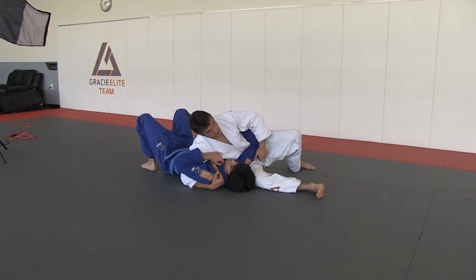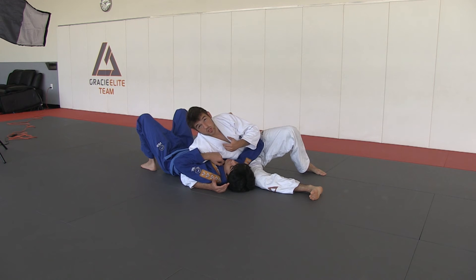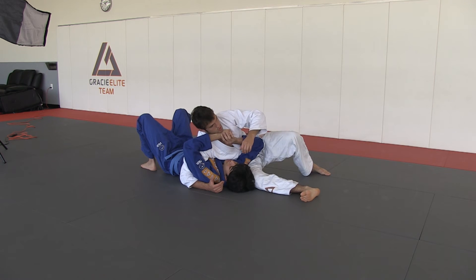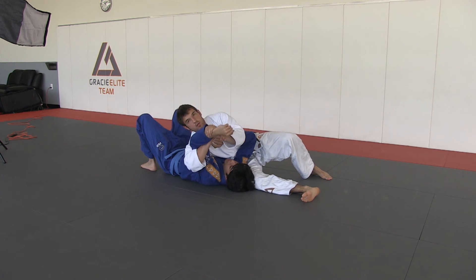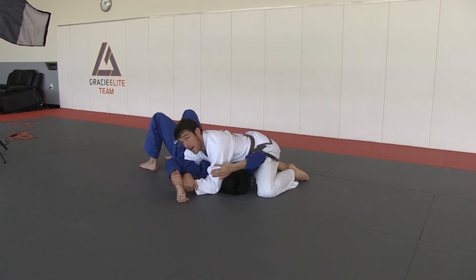Now from here, what I'm going to do — after you do this, it depends what the reaction comes from him. A lot of times people try to push here. So what I do, I simply go here. I know it looks very basic, but when you go back right here...